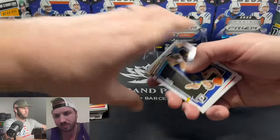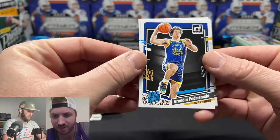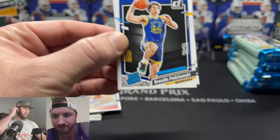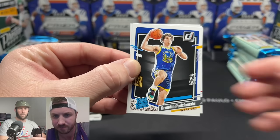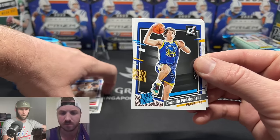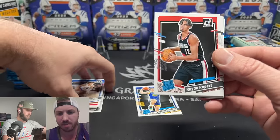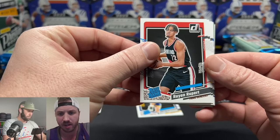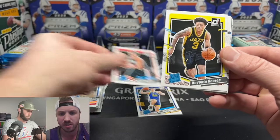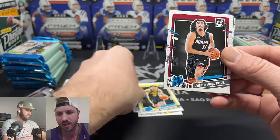Our first rookie is right here — boom! The rated rookies are actually pretty sought after; people go after these. It's one of the top rookies out, especially as a top paper rookie since Prizm doesn't come in paper — it's a cheaper entry point. And there's our guy, Jamie Jaquez Jr.